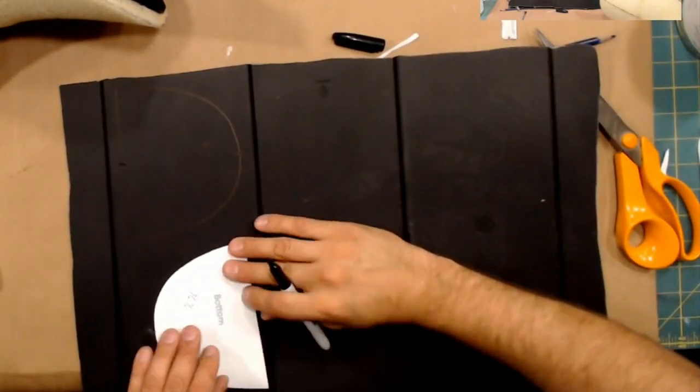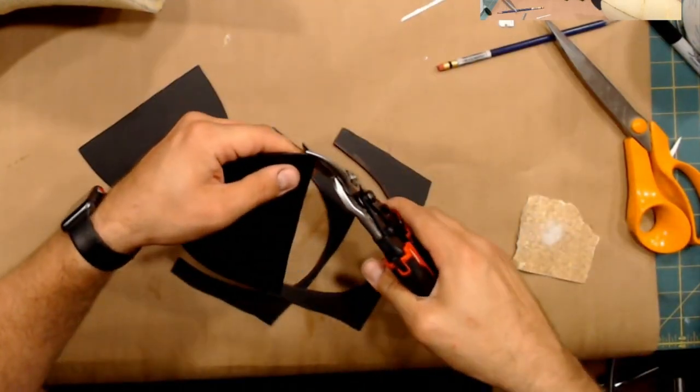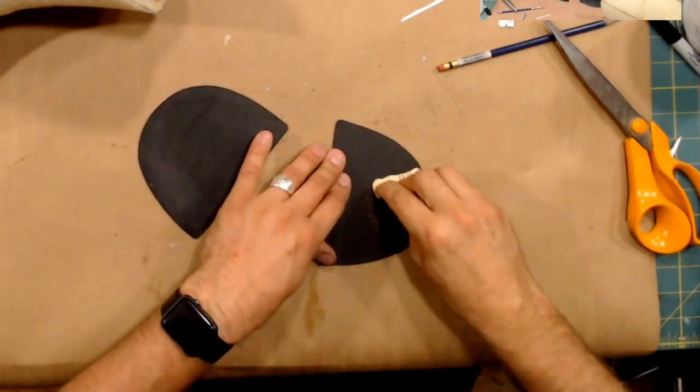For my mouth plates, I like to use recycled plastic. Right here I'm cutting it out of an old storage bin. Then I just give it a light sand and then put on some finger loops. That'll give me a much better grip for performing this puppet.